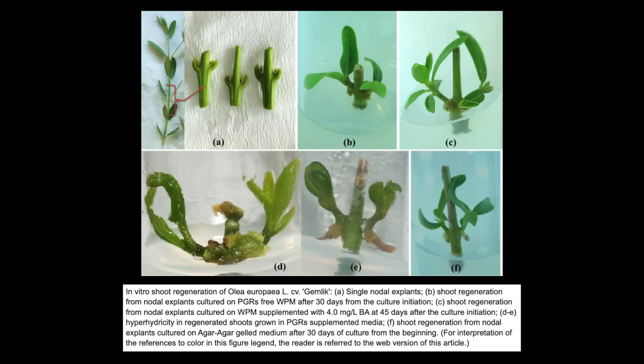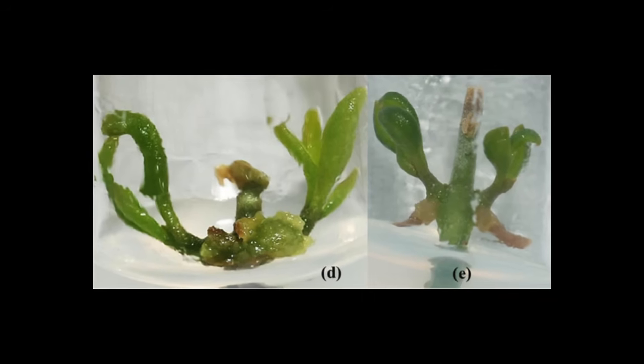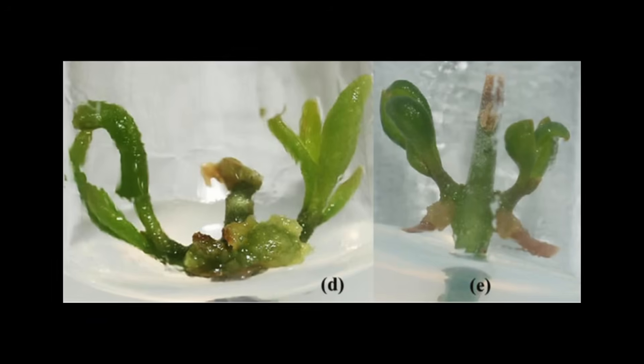Too much condensation can cause issues for plants, like hyperhydricity. Hyperhydricity occurs when plant tissue takes up too much water, which leads to an abnormal, translucent, almost glassy look to the plants. The new growth will be very fragile, which is obviously not good.